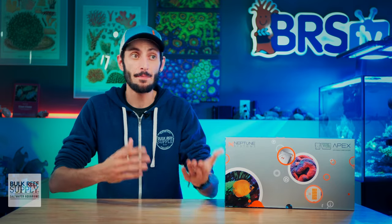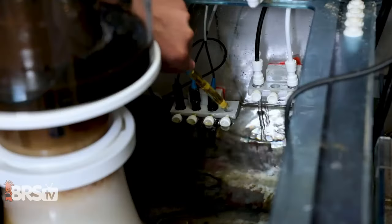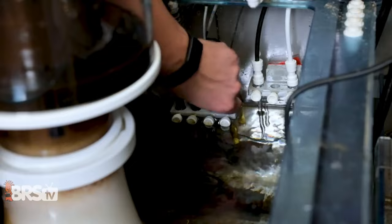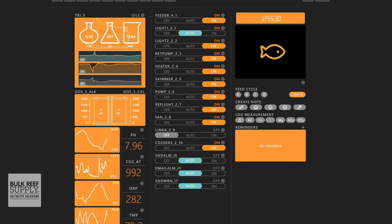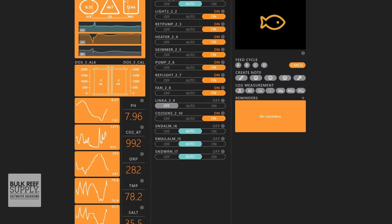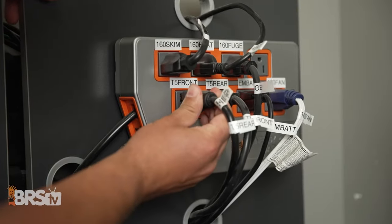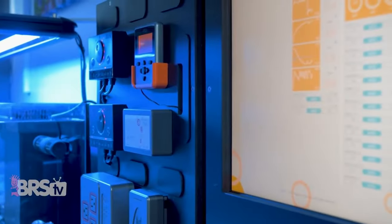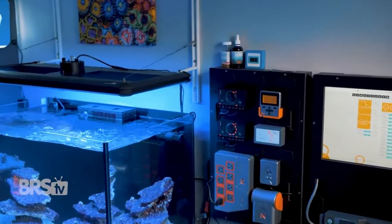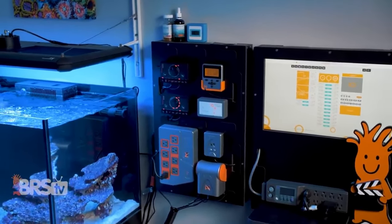Apex can also monitor a wide variety of parameters like pH, ORP, salinity, temperature, calcium, alkalinity, magnesium, PAR, flow rates, and even atmospheric CO2, and can control equipment based on the results of those parameters, making that basic on-off functionality a lot more dynamic. The best way to take full advantage of your Apex is to create your own or borrow some of the most popular custom functions for all of the gear you have plugged into your EB-832.